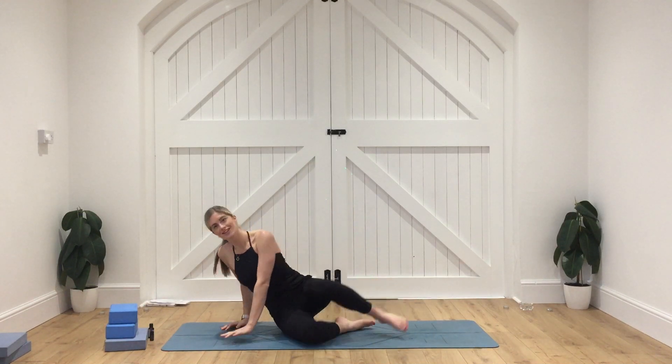Hey, this is just a really short video to fire up those glutes. Come and join me — literally it will be about 5-10 minutes and we're just going to do some really lovely glute exercises. Really important for stabilising those hips and really important in our yoga practice to help prevent injury. So let's come onto hands and knees and let's get started.